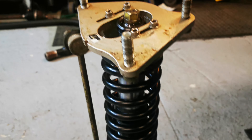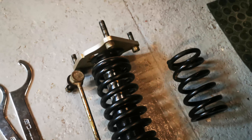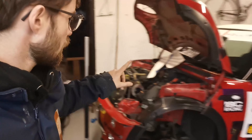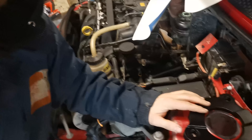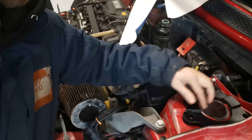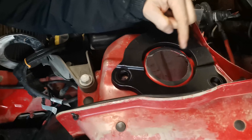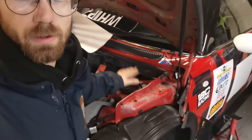Both shocks are now done. It's really interesting to see the spring size comparison. They're all adjusted and preloaded to roughly what I think they need to be, so both fronts now match. But I've got to wait for a hole saw because I need to widen the access to the top - currently when you put the top camber plates in, you can't actually adjust the camber because of this slip.